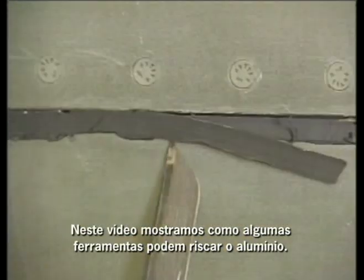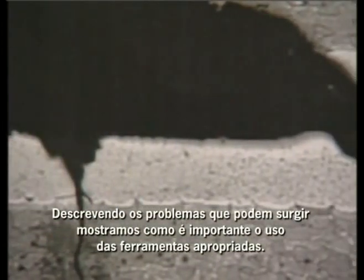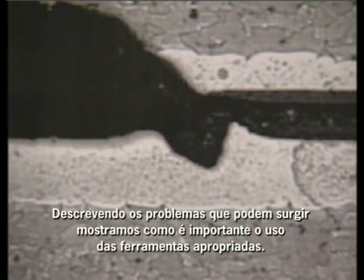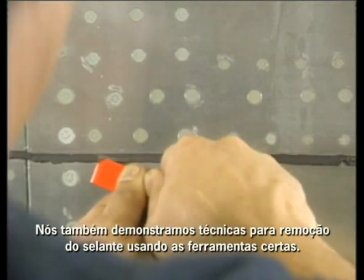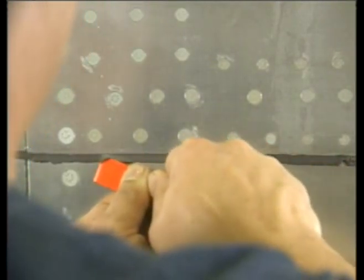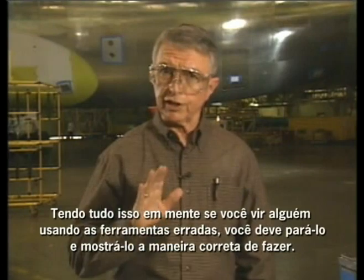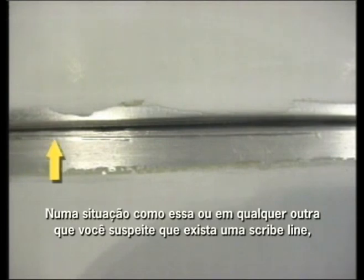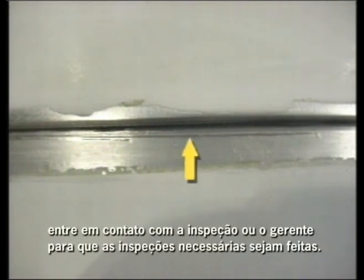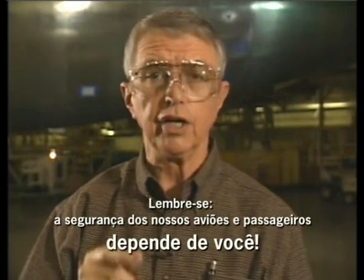In this video, we've shown you how some tools can scribe clad aluminum skin, and by describing the potentially serious consequences that can result, we've shown why it's extremely important to use only approved tools to remove sealant. We've also demonstrated effective sealant removal techniques using those approved tools. If you ever see someone using an unapproved tool to remove sealant, be sure to stop them and show them the correct tool to use. In a situation like this, or any other time you suspect scribe damage, notify quality assurance or management so that the necessary inspections can be performed. Remember, the safety of our airplanes and passengers depends on you.